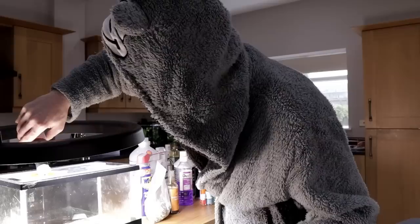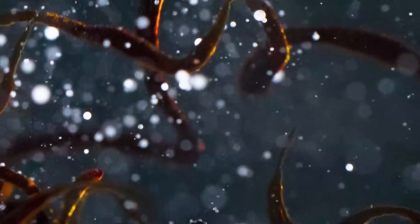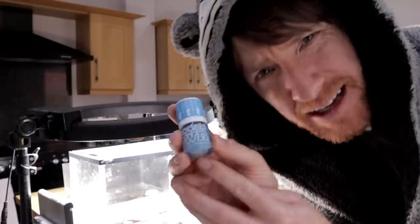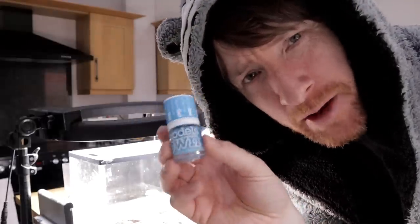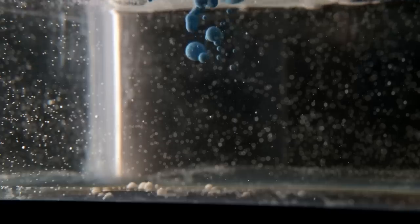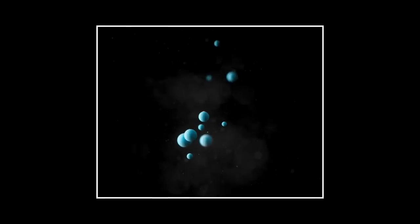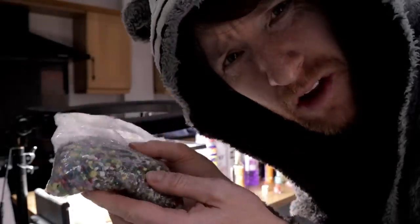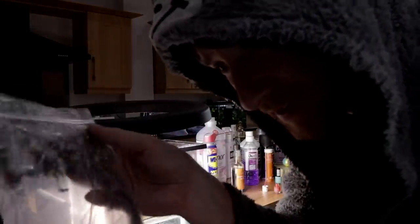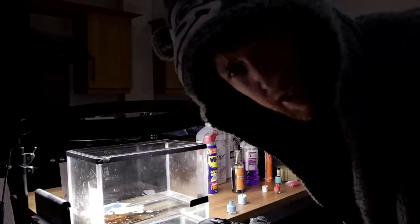Next up: glazed balsamic vinegar — let's drop that in. Then we have my wife's blue nail polish; hopefully she won't miss it. And I also stole her fish tank gravel — I'm going to take a handful of this and drop it in. We're really clutching at straws here whilst we can't go outdoors.